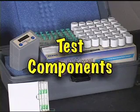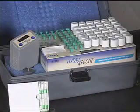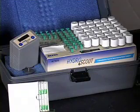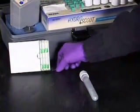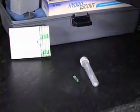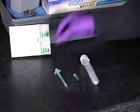Test Components: Set aside the following HydroScout components — one reaction tube with a black rubber septum and a plastic straw containing a reagent ampoule, one green disposal ampoule, and one green sampling syringe.